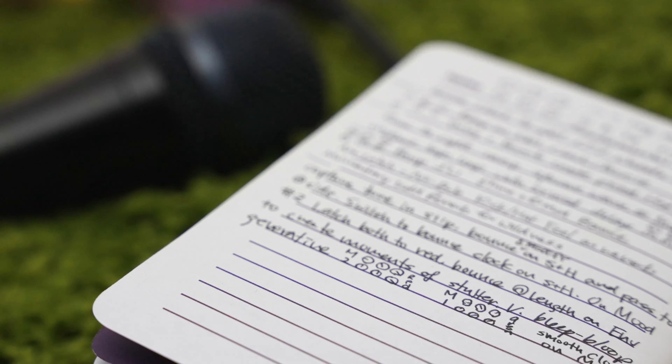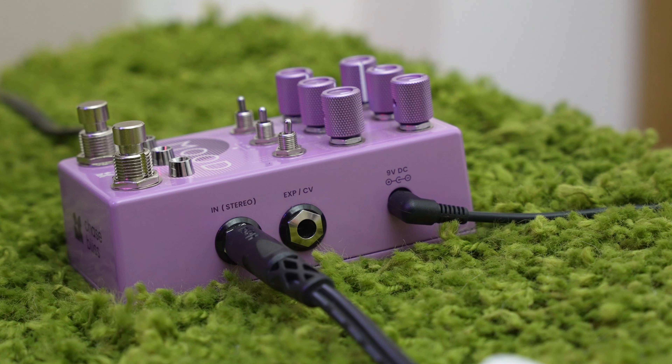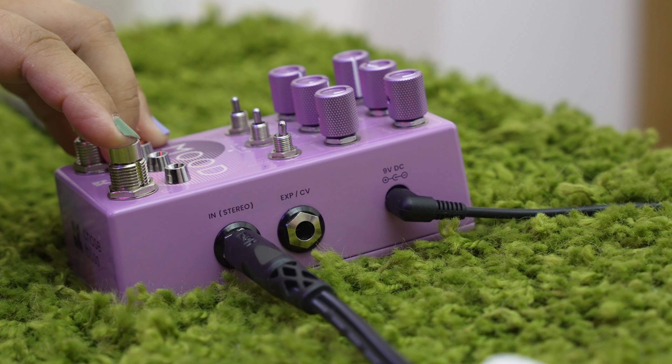Hi, I'm Courtney Swain. I am at Chase Bliss today in Minneapolis and I am excited to make some fun sounds with the Mood Mark II.